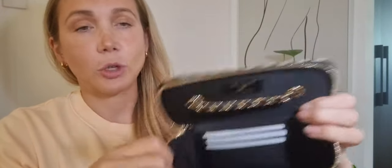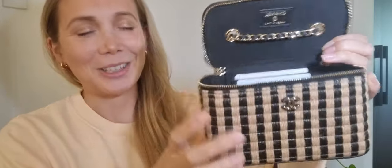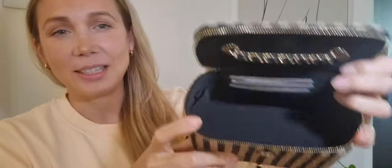Let's have a look inside. It's lined with fabric — mine's in black. It has three spaces for credit cards. And then it has a little lipstick compartment as well, which is kind of the only nod to this actually being a vanity. But you can see there's a fairly large amount of space in there.